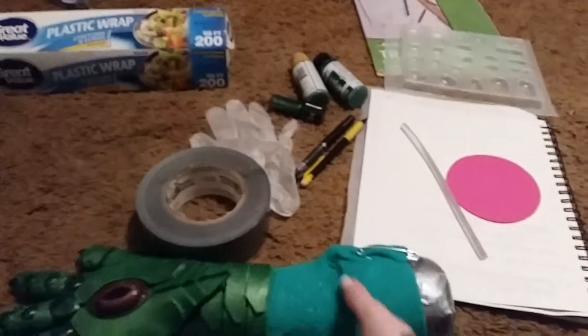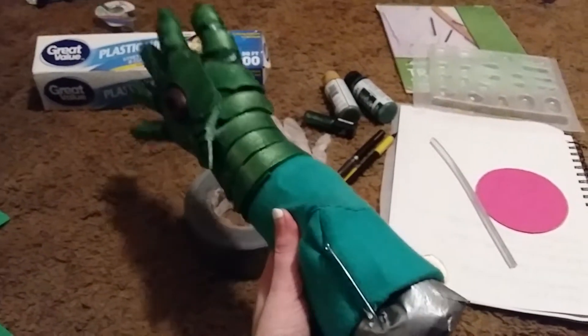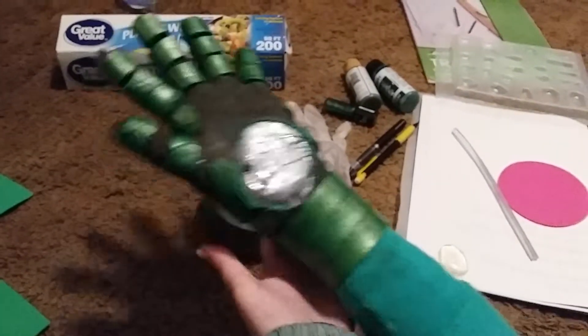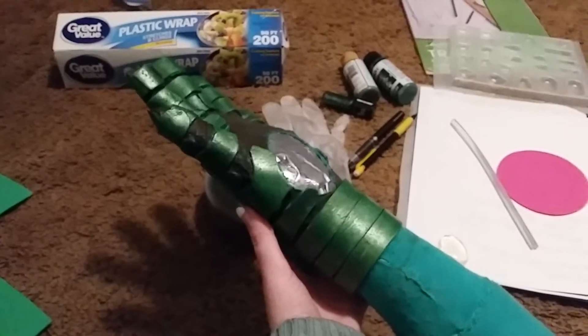It won't take a whole shirt to make your glove out of — your glove should be fairly simple. You can even find patterns for how to make gloves if you don't know how.